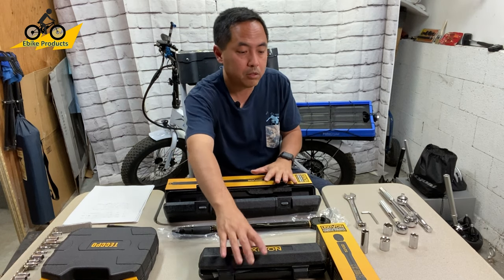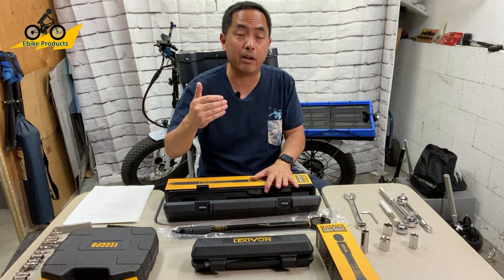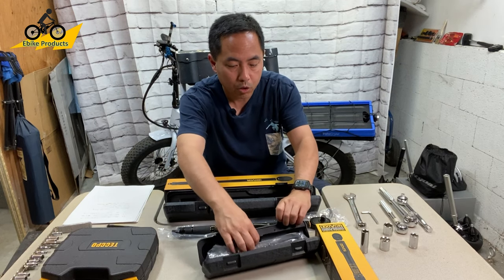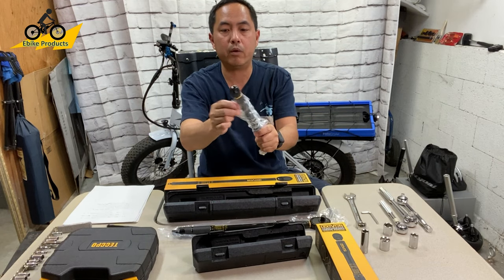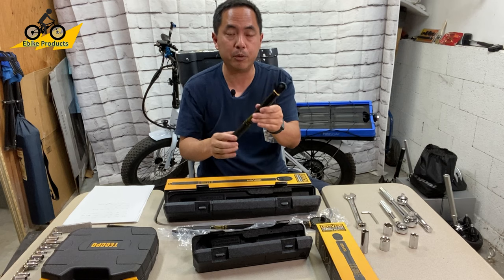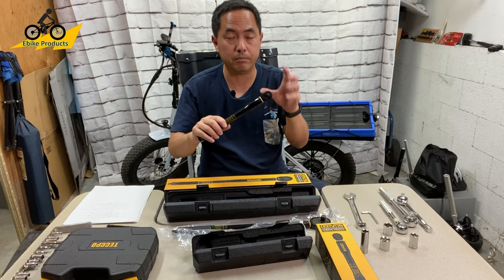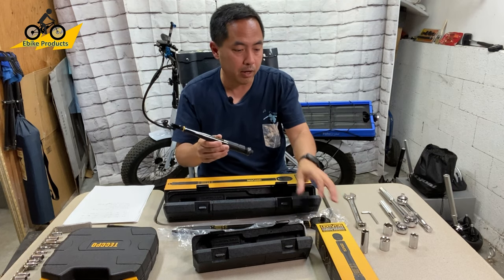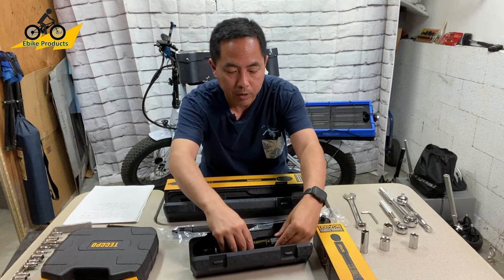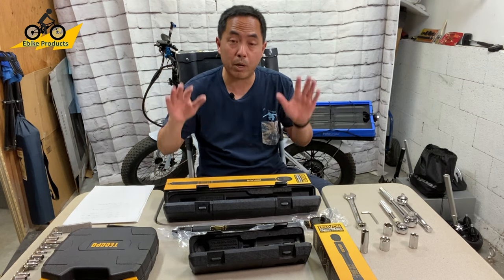As I mentioned in the intro, we are doing a giveaway at the end. This here is the quarter inch torque wrench — the one I recommend everyone should start with for things like your seat post, handlebars, and brake caliper mounts. It has a range of 2.26 to 22.6 Newton meters, which is what this wrench works great for. I used it in some other videos when doing mirror replacements, and I'm going to demonstrate it in today's video as well.